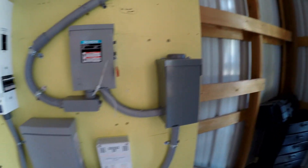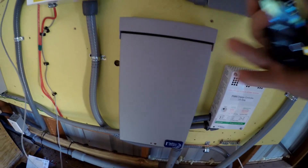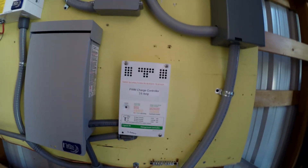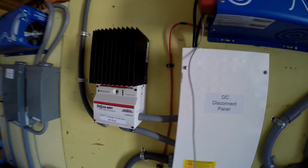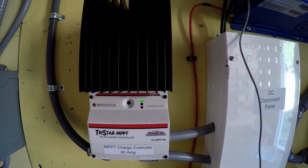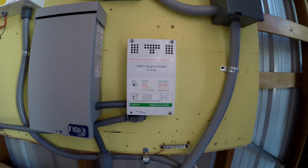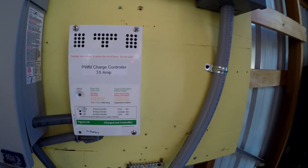I've also installed another combiner box right here. This is the charge controller we were using for the turbine — a 60-amp MPPT charge controller. Since I have more power coming in from the solar panels than 60 amps can handle, I divided it up. Some solar panels are going onto this 35-amp PWM charge controller, so we now have two charge controllers.